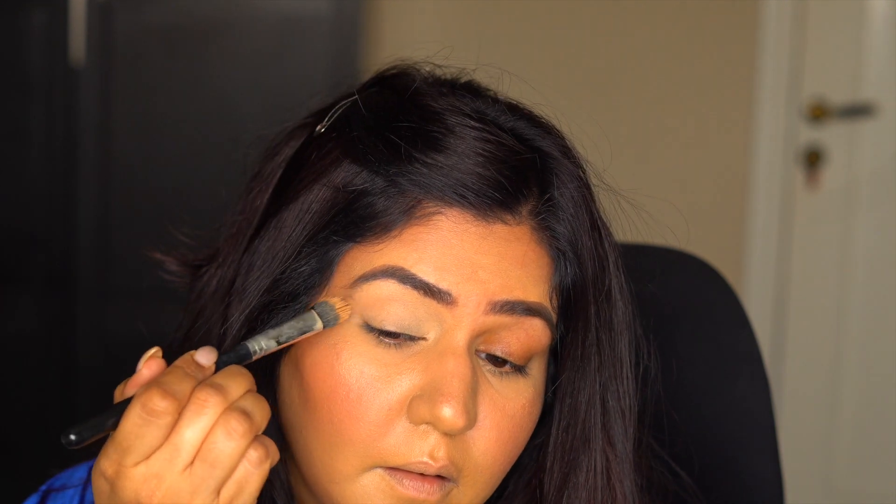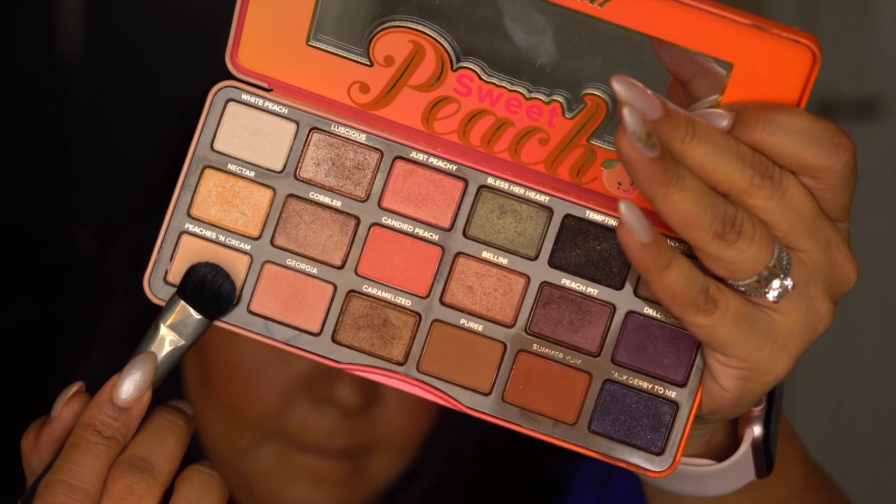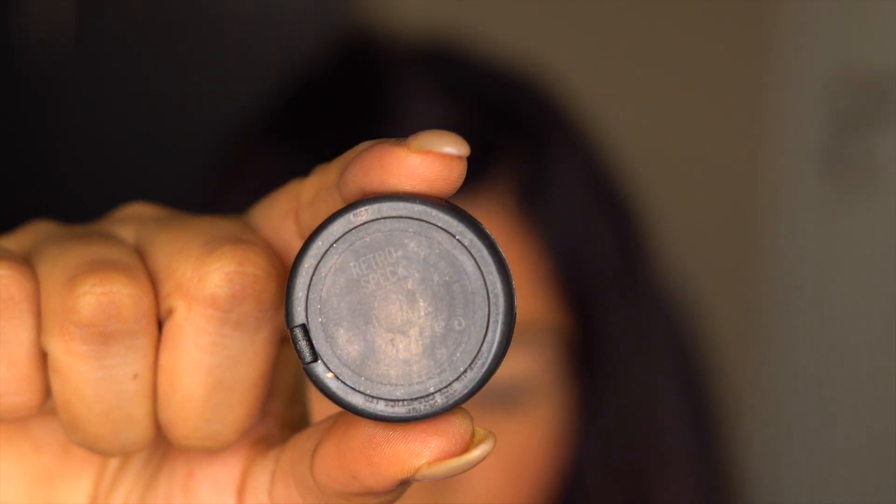Take any brush and apply the primer on the eyelid up to your eyebrows. Then take any off-white or skin-color powder and apply on the lid to set the primer. The first color I'm going to go with is Retrospect by MAC — it's a nice, dull gold shiny color.